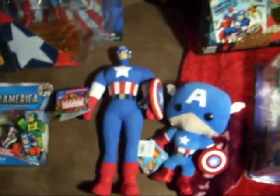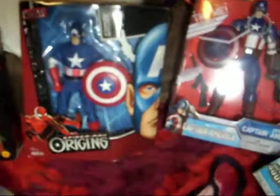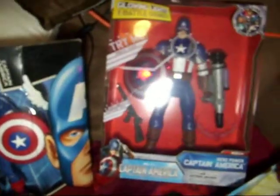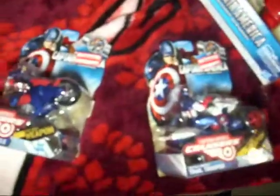Some little plushes, a paperweight. Captain America is over here — signature. This one still makes noise. Captain America here, and we've got this one, still makes noise. "I'm Captain America." And then we've got these little two in the motorcycle.